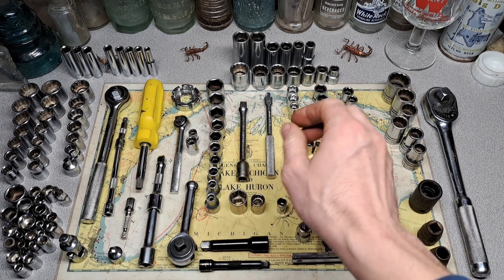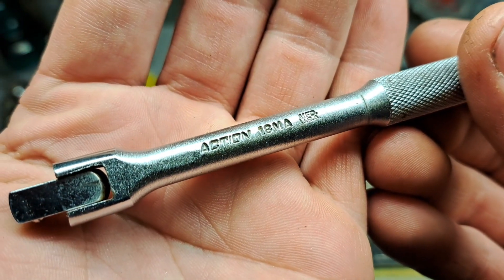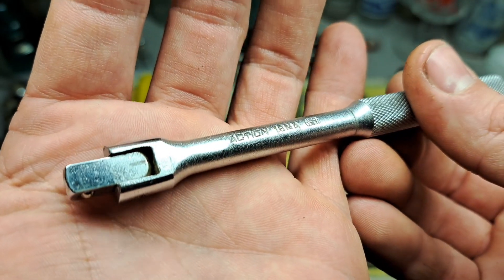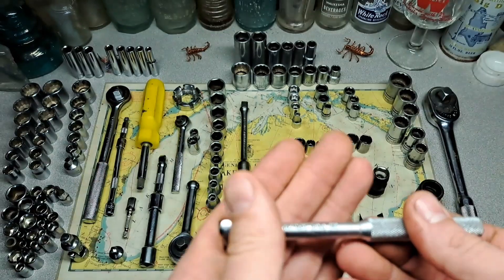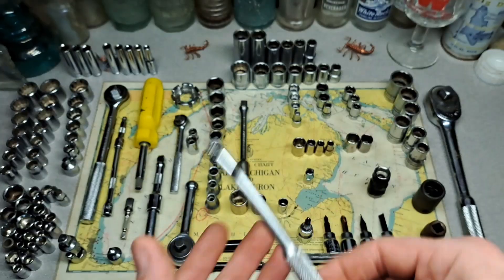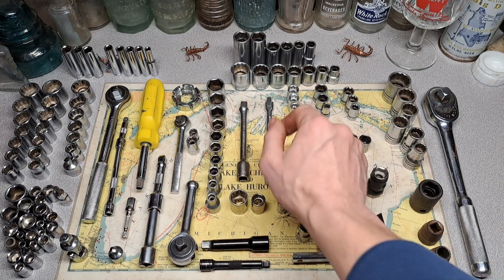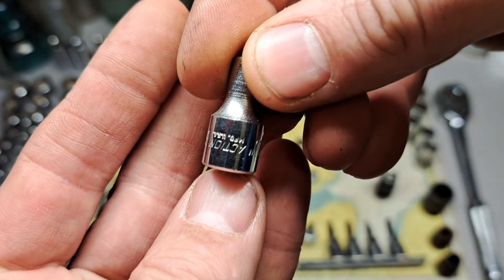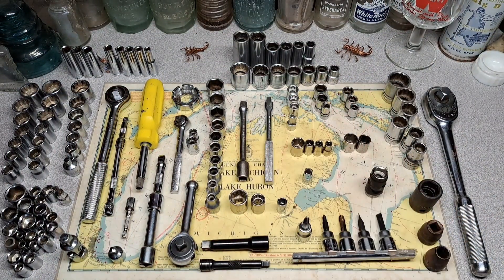You remember in the last video I had some Action stuff — Action was made by Thorson, I believe started around 1957, just a branch of Thorson Tools. I think I had the quarter-inch Action ratchet, and this is the little breaker bar to go with that. There are also some more sockets: three double-square sockets and a 3/16" socket.